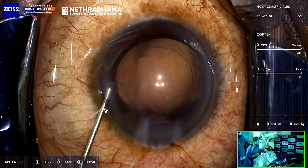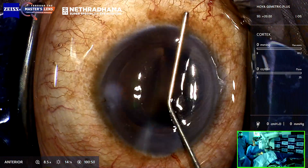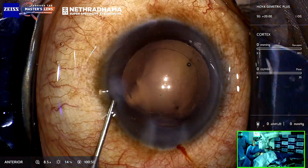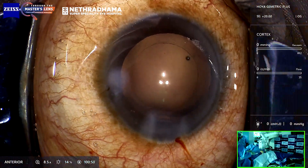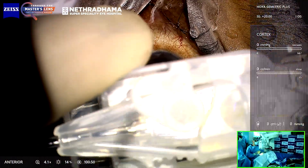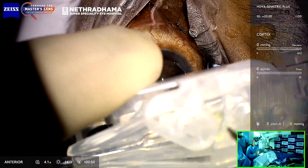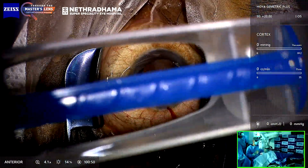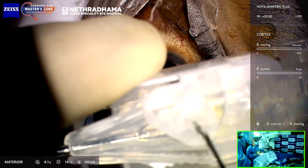If your incision is perfect, as you hydrate the side port you can see the pressure is maintained and the AC is formed very well. This is the Hoya Geometric Plus, which has a differential light distribution — the Geometric has more light distribution for distance, the Geometric Plus has more light distribution for reading. This is the best-in-class injector from Hoya called the multi-sert.